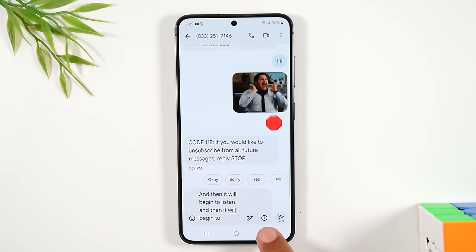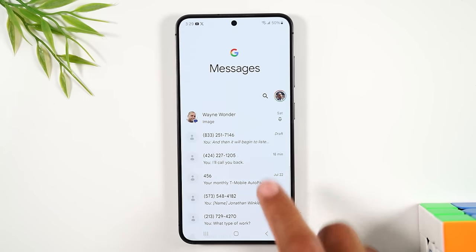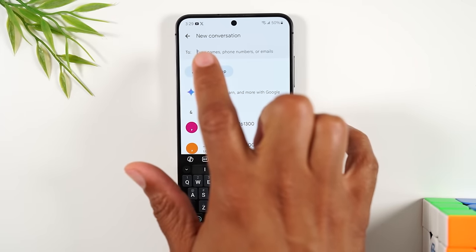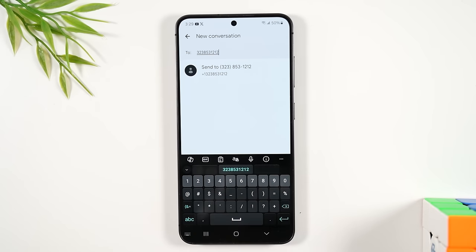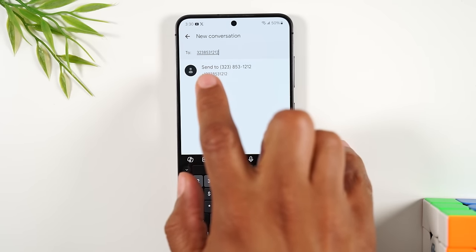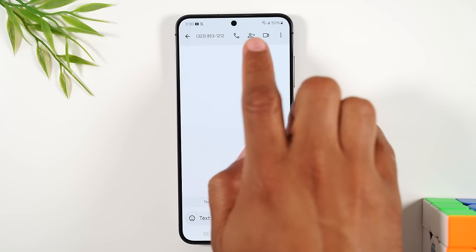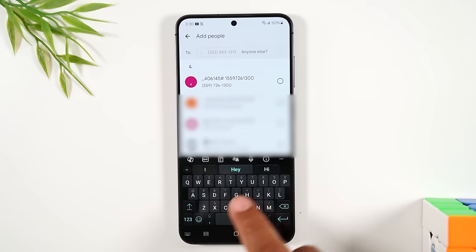To create a new text message, tap the compose icon in the bottom right corner, then type in a name or phone number with the area code and tap 'send to' to start a brand new message. To send a group message to multiple people, tap the group message icon next to the phone icon, then add another phone number to include them in the group.